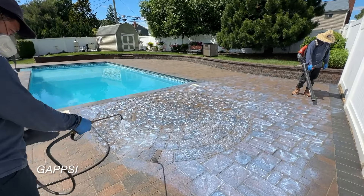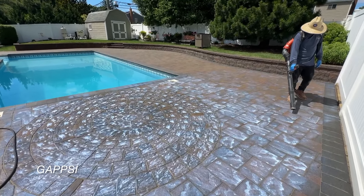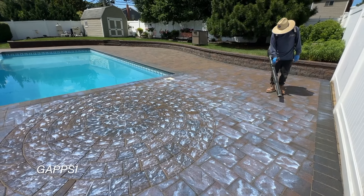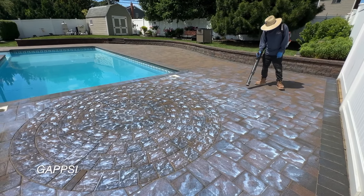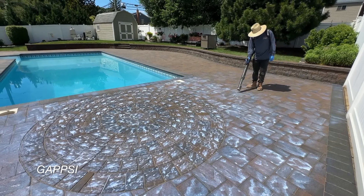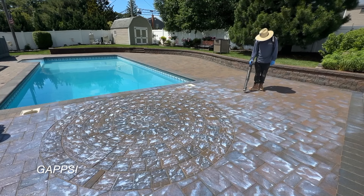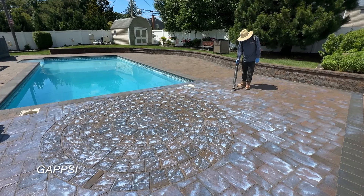We're still using the blower to make sure that the sealer doesn't sit on the stones, because that could cause shiny spots that are very hard to remove once the job is complete and the sealer starts to harden.